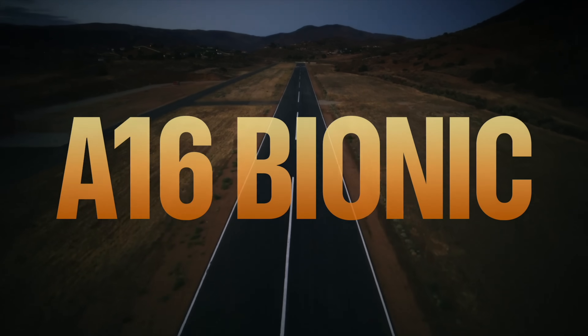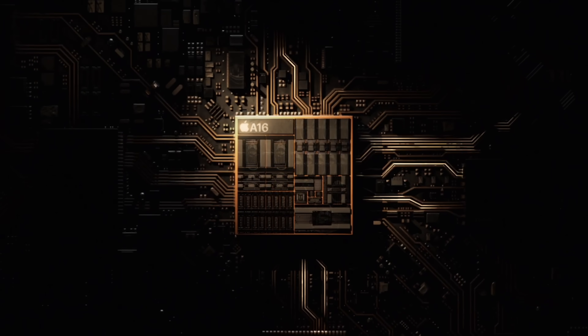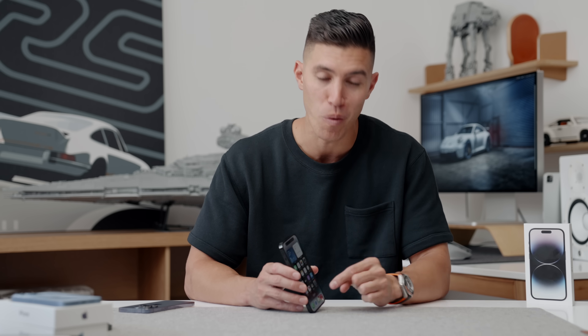Internally, we have the new A16 Bionic — the first chip built on a 4-nanometer platform. Apple is claiming some heavy numbers: 40% better than the Snapdragon 8 Gen 1 platform found on most Android flagships, and 20% better energy efficiency compared to the A15 Bionic in the older 13 Pro. My initial hands-on impression is that both devices are really quick and really snappy.